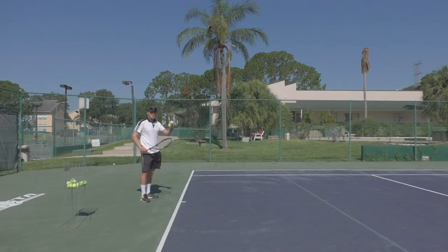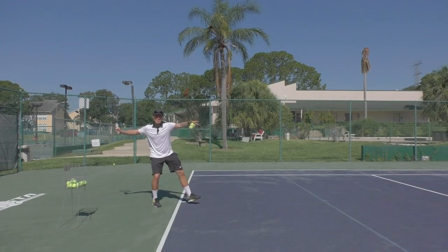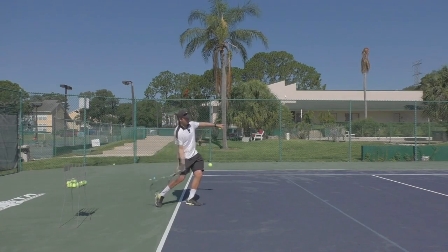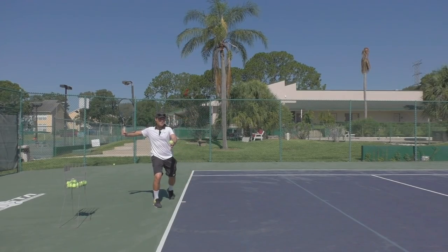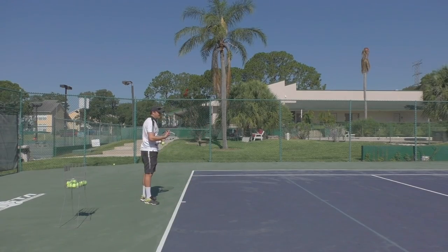What I want you to try is some self-feeds on your forehand. You're going to firstly start in an open stance position — since David is having difficulty with the stance, start like this — toss the ball, and make sure you're stepping forward as you release the ball, just to start training that movement pattern. Hit the ball, and do a couple of those where you're in open stance and train yourself to step forward into a neutral stance where your toes are aligned parallel to the singles sideline.